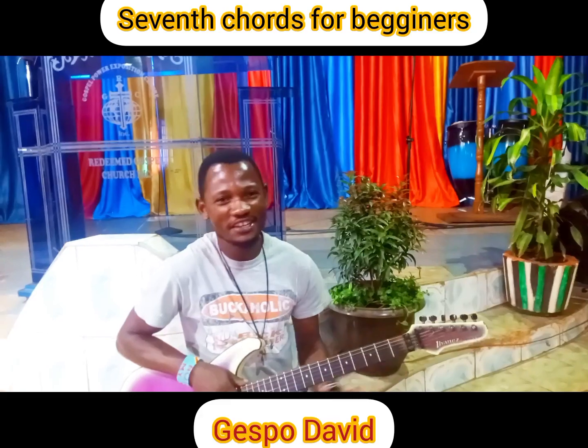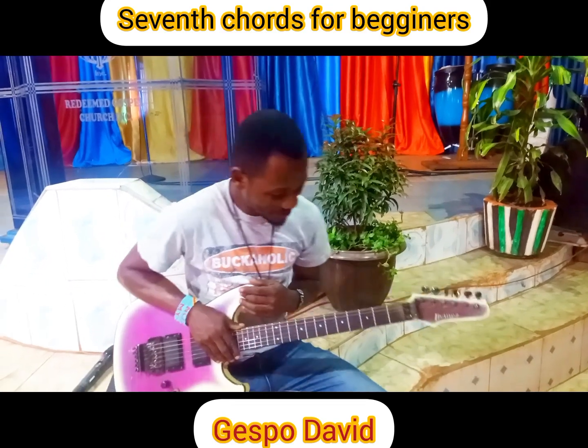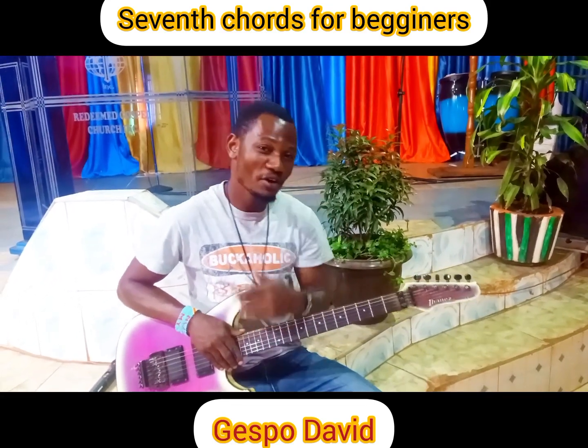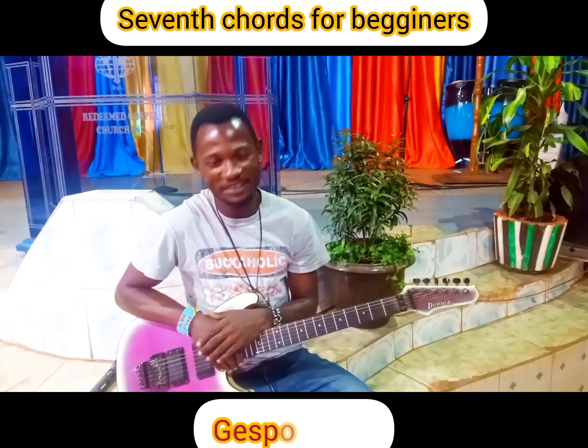Thank you for watching all those seventh chords. Please do it and it will help you. So thank you for watching. Please leave your comment, your likes, and more are coming. Thank you so much.